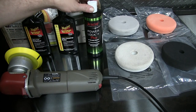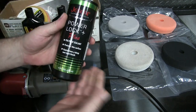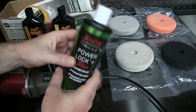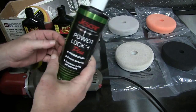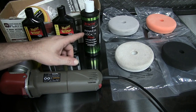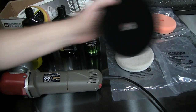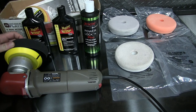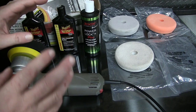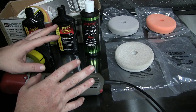Next up we'll be applying a paint sealant. I'll be using Just Car Power Lock Plus, namely because I have it. Ceramic coatings are all the rage nowadays — I got this a couple years ago and still have quite a bit of it left. Once I use this up I'll probably switch to a ceramic coating. I'm going to couple that with the black finishing pad and go around the car quickly, getting it applied and removed off the paint work in about one hour.